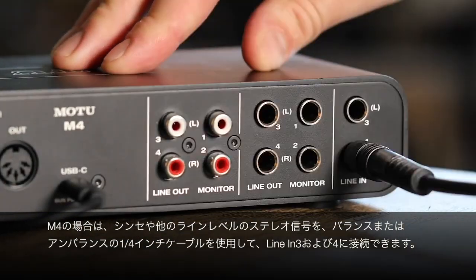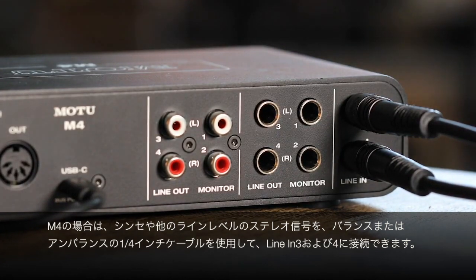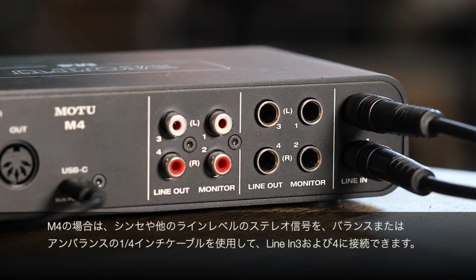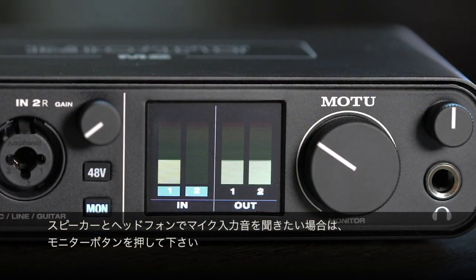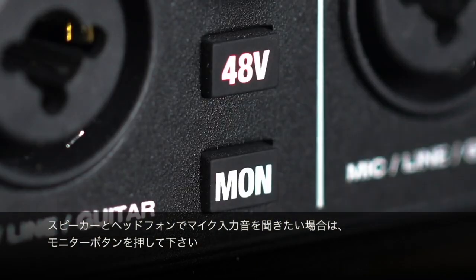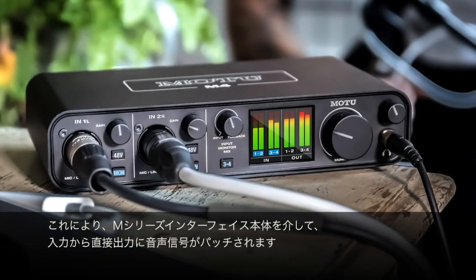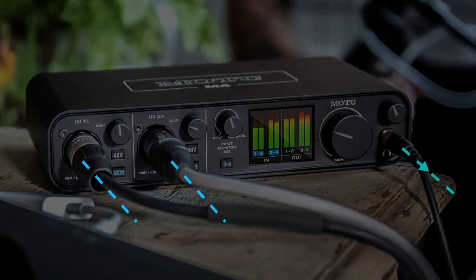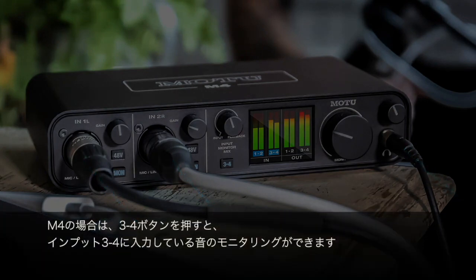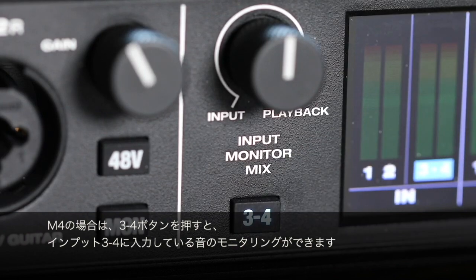If you have an M4, you can connect a synth or other line-level stereo signal to inputs 3 and 4 using balanced or unbalanced quarter-inch cables. The easiest way to hear the mic or instrument on your speakers and headphones is to engage the monitor button. This patches the signal through the M-Series interface itself, from the input directly to the outputs. For M4 owners, you can monitor inputs 3 and 4 by pressing the 3-4 button.